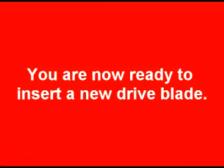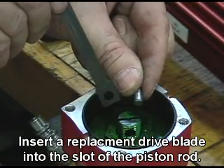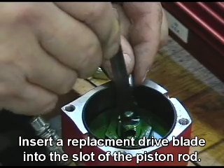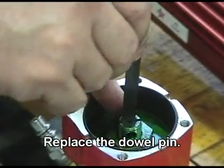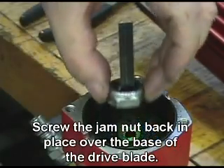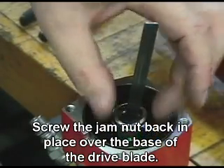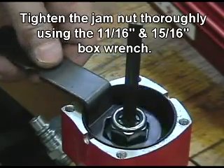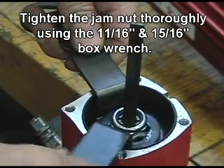You are now ready to insert a new drive blade. Insert a replacement drive blade into the slot of the piston rod. Replace the dowel pin. Screw the jam nut back in place over the base of the drive blade, and tighten the jam nut thoroughly using the 11/16 and 15/16 box wrench.